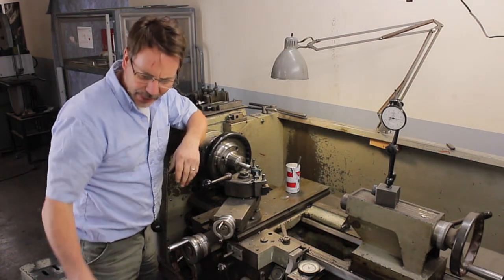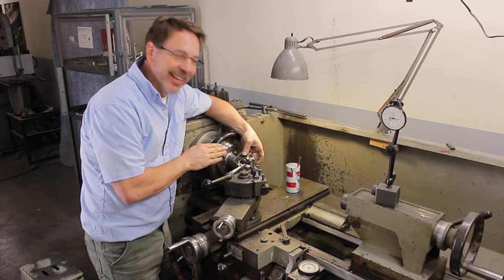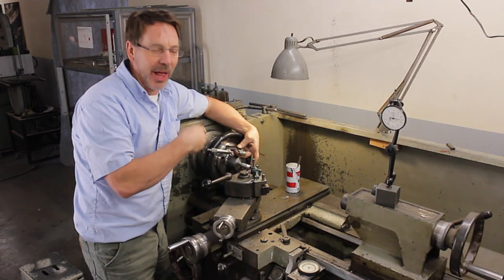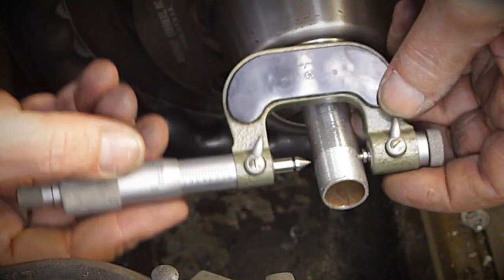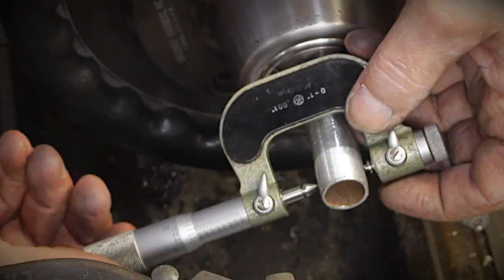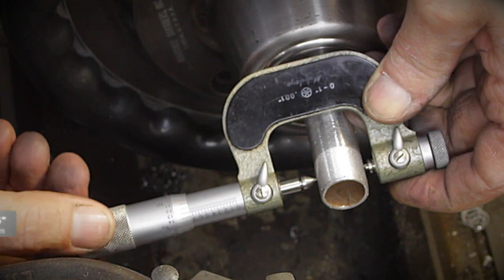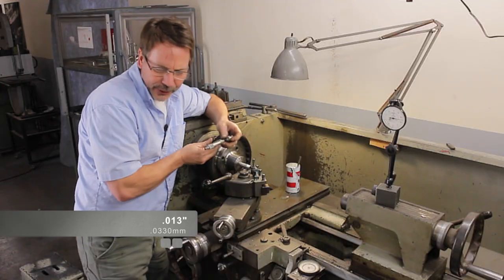At this point I want to come in with a micrometer — this is a threading micrometer. It's very easy to use compared to the wire system. The wire system involves setting up three wires, measuring the distances between them, doing a calculation — it takes a lot of time. Here I just have to get it lined up square and into the right threads and grooves. The measurement I'm after shows we have about thirteen-thousandths more to go.